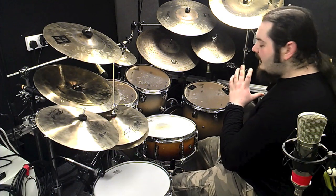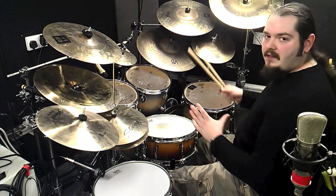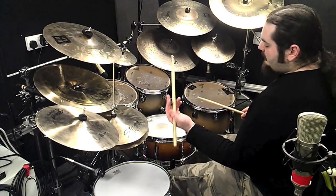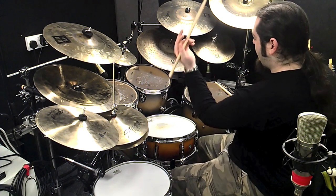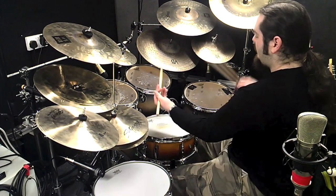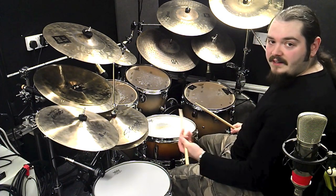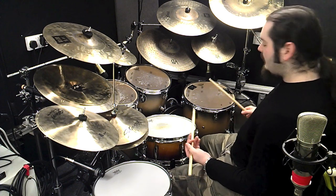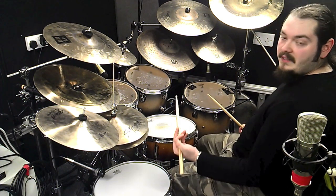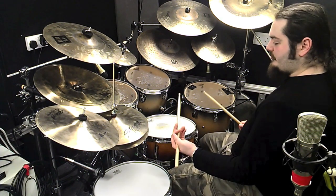It's still in sextuplets, but if we break it down and think of it as triplets, it would be: one triplet, two triplet — floor, snare, snare, tom, floor, floor. And then the second half would be bass, bass, floor, snare, bass, bass — three triplet, four triplet.